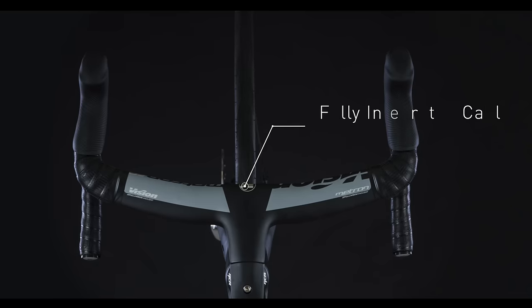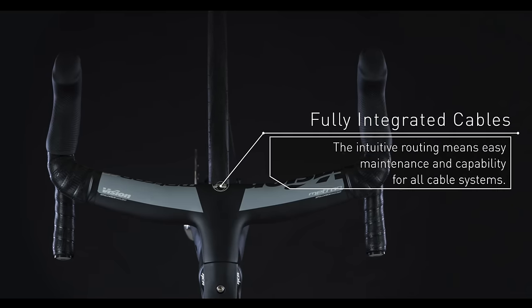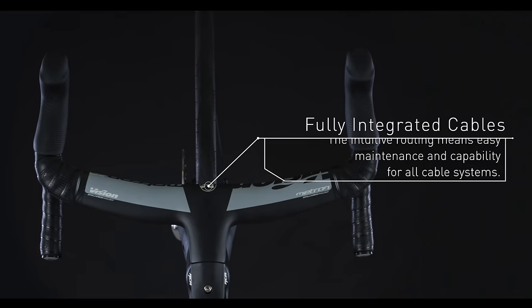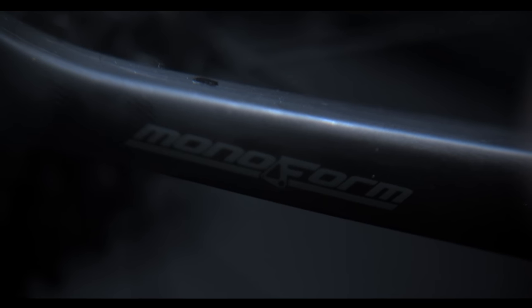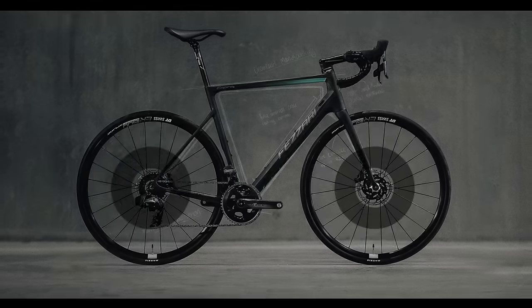I'll just show you how we did a few of those things. But first and foremost on the Empire is our monoform technology. Essentially what that is: we have figured out a way to lay up our entire frame as one piece. It truly is one mold.